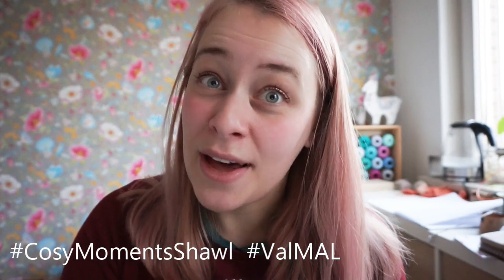I'm going to tell you all about lifelines and how to use them in the next video, so I hope to see you next time. If you are sharing any pictures of your Cozy Moments shawl, be sure to share them with hashtag cozy moments shawl and hashtag val mal for the Valentine's make-along. You can do so on Instagram and tag me at newleafdesigns.nl, or share them in the Ravelry Facebook groups where we'll be chatting all day long. I'll be there to help, so place any questions in there and I'll come and help you. Happy knitting and I'll see you in the next video — bye!